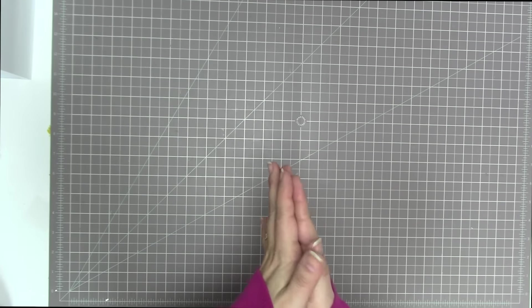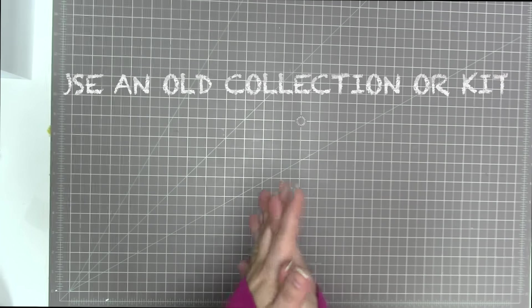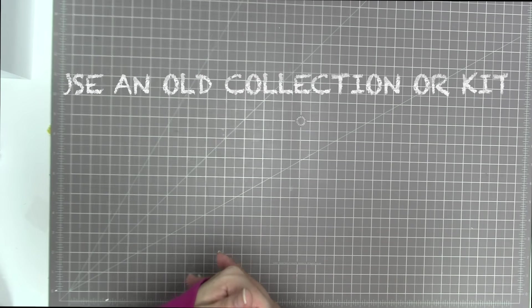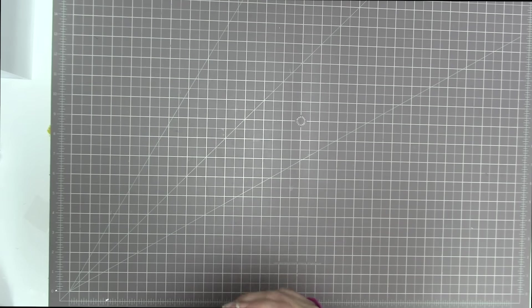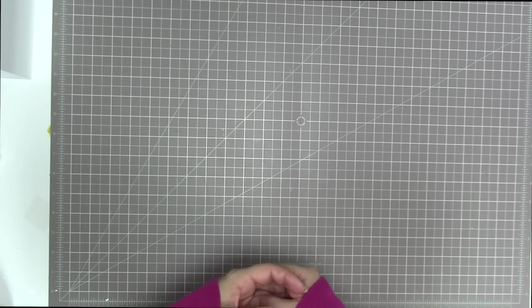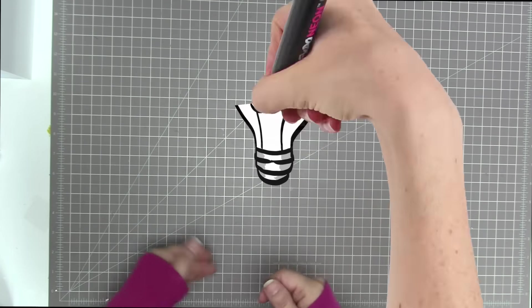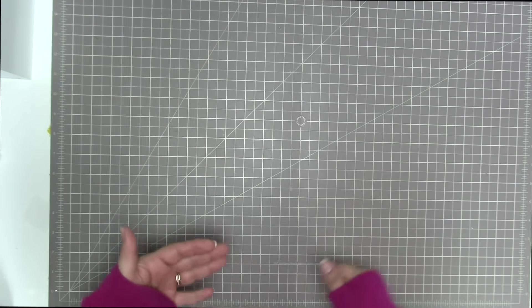This month the challenge is to use up an old collection or kit that you've been holding on to. Maybe you started to work on it but never returned to it, or maybe you've been holding on to it untouched, just waiting for the perfect layout. If you don't have a full collection that's okay, or if you're new to scrapbooking, just go back and get something that you bought before that's relatively old compared to your other supplies.